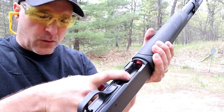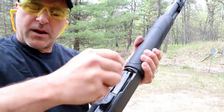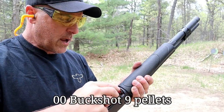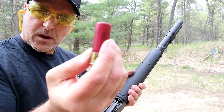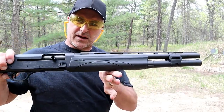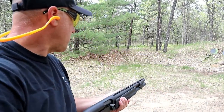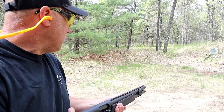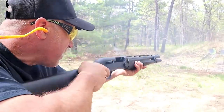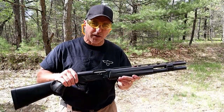The V3 Tactical has an aluminum red follower and a flared loading gate for easy loading. Here I have Federal double-ought buckshot — nine shells, putting in about five. A lot of people use double-ought for self-defense. Check out that oversized charging handle and bolt release. We're shooting at about 11 to 12 yards.